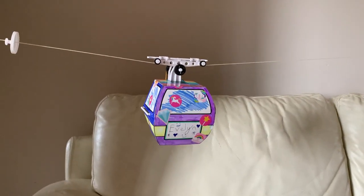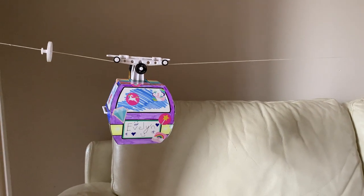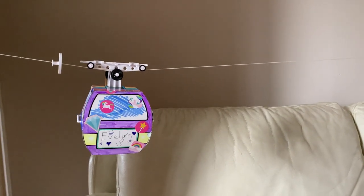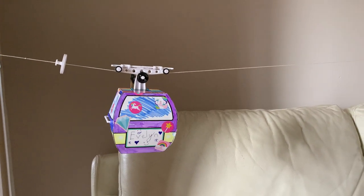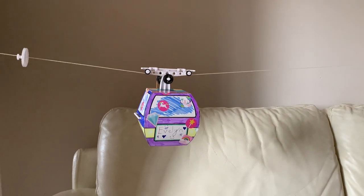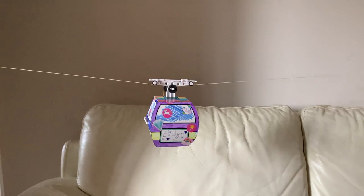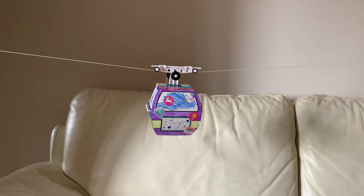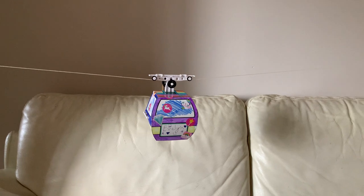I forgot to say in the first video — when we got it, it cost about £11. Me personally, if you want to get kids interested in how things work with something simple like this, I think it was worth the £11 to be honest. So I hope you enjoy that, and why not give it a go with your kids? It's quite cool.